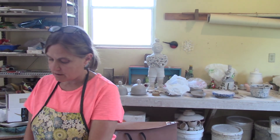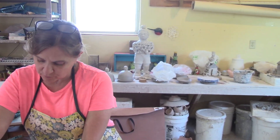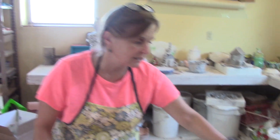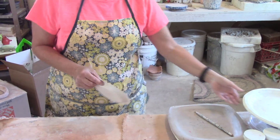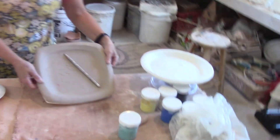Hi class. Today I'm going to be showing you how to make a plate using a paper plate as a mold. It can't be a shiny plate. You were given several different plate shapes in your tool kit: a really small one, a more dinner-sized plate, and kind of a square plate.